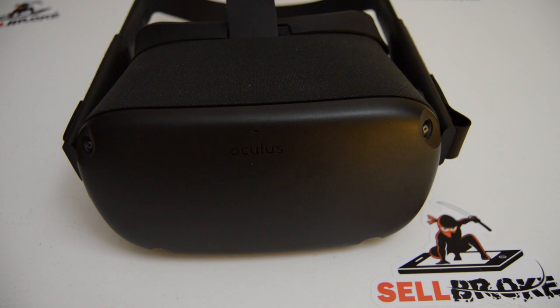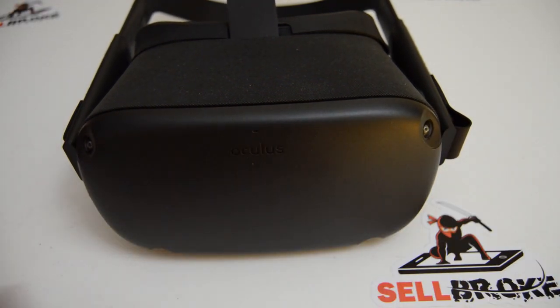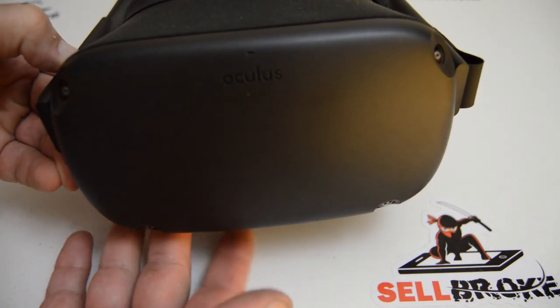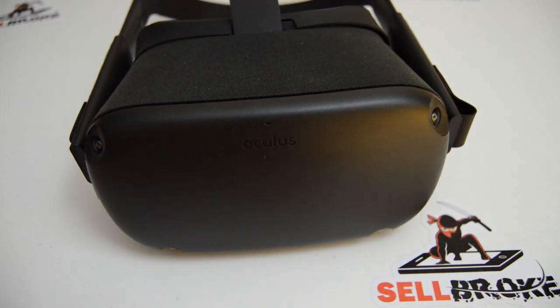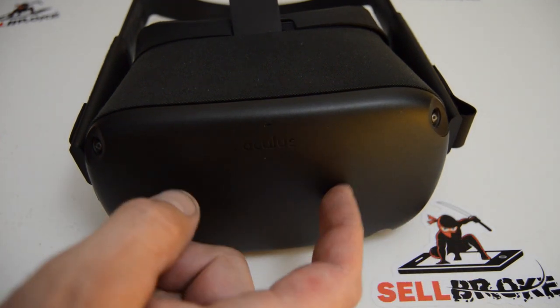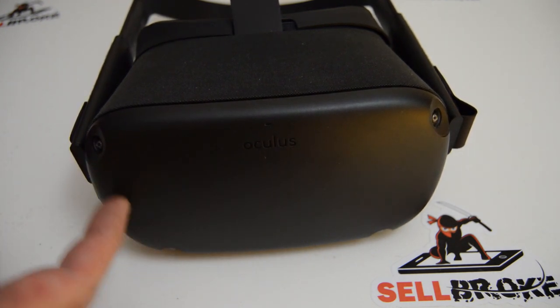The cool thing is this entire Quest was taken apart using one bit, and that's a Torx T5. This Torx T5 will take apart the entire headset. The easiest stuff to replace is going to be the front faceplate, headband, the normal-looking stuff. Once you get the top and bottom cover off - the bottom cover also has the audio board - then you can get to the screws to remove this front faceplate.